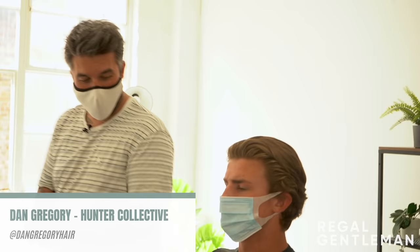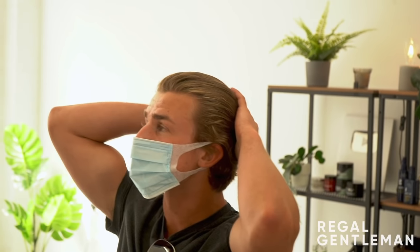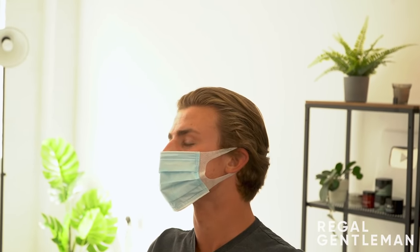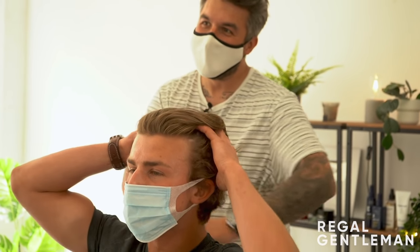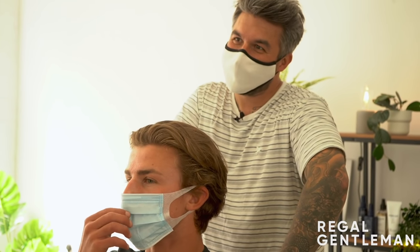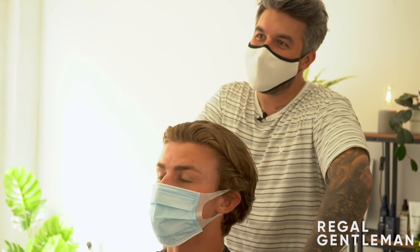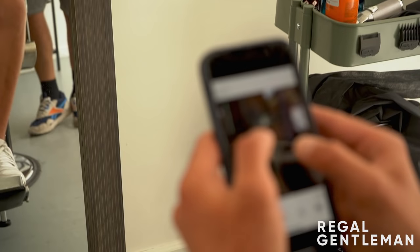Welcome back to the Regal Gentleman YouTube channel studio. Today we've got Tom in the chair. How are you, mate? Good, mate. So what are we doing, what's the plan? Basically I've been growing my hair out for probably eight or nine months now. It's always traditionally been short back and sides. I haven't had a cut for so long, it just needs a shape to it.